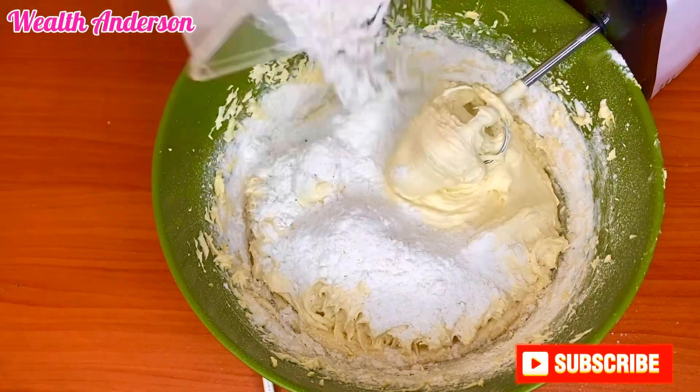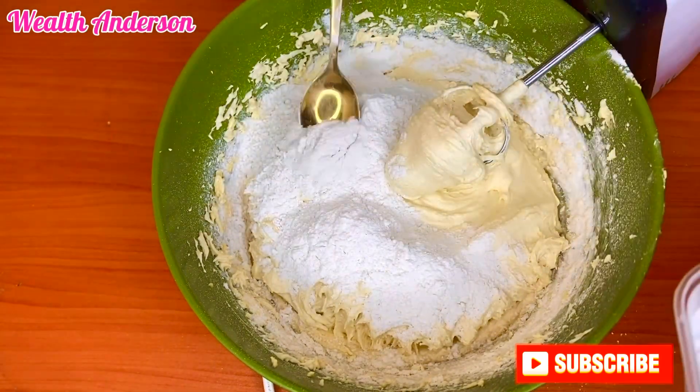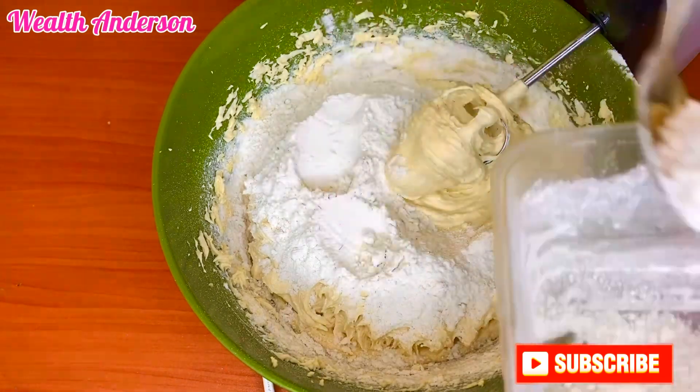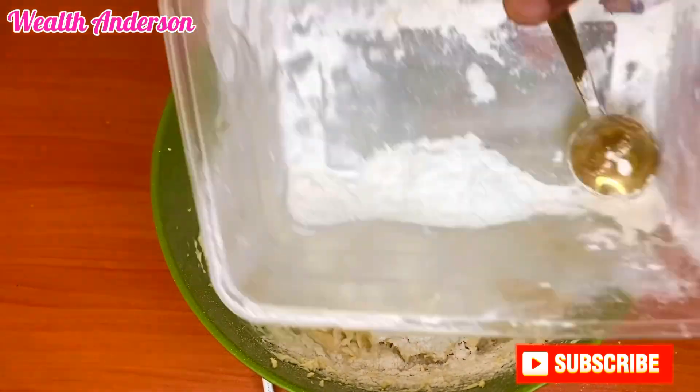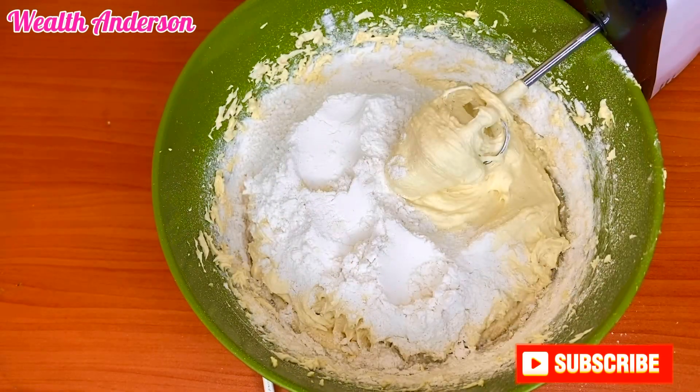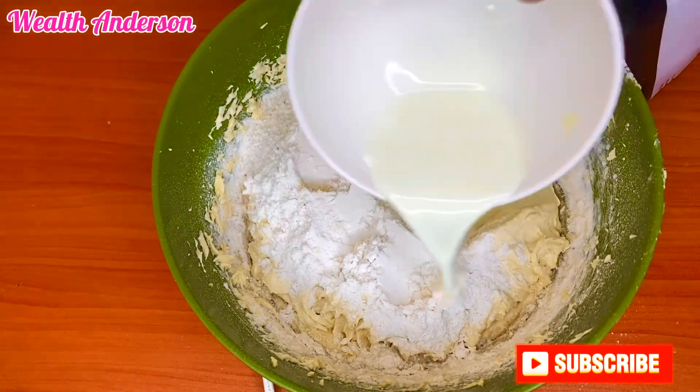I'm going to keep just a very small amount of the flour for my pan — it's very important. Keep watching and you'll find out what I'll do with that flour.